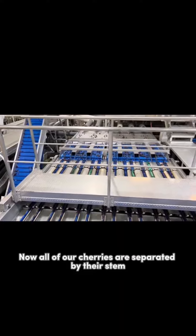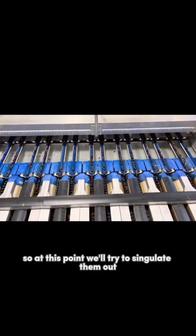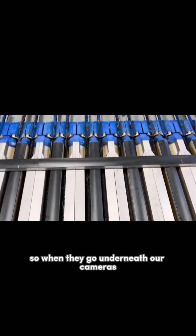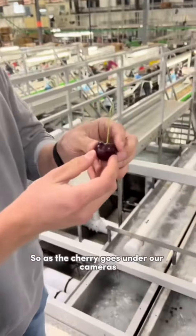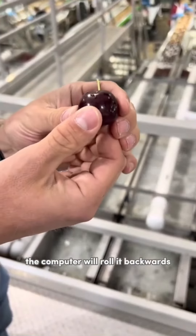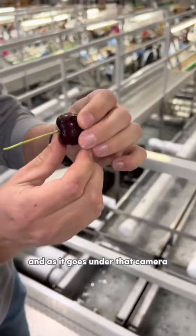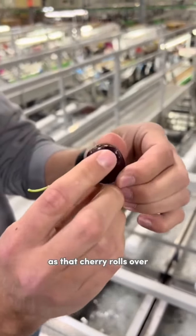Now all of our cherries are separated by their stem. At this point, we'll stretch them out in single-file lines so that when they go underneath our cameras, we can look at each cherry on its own. As the cherry goes under our cameras, the computer will roll it backwards, align the stem, then roll it sideways. As it goes under that camera, it'll take 27 pictures as that cherry rolls over.